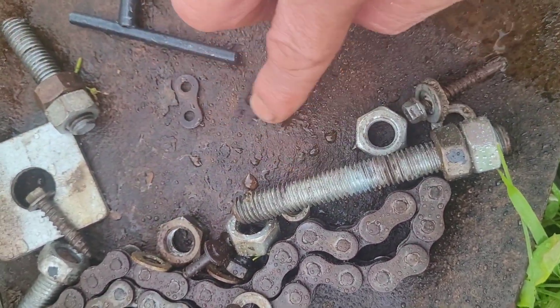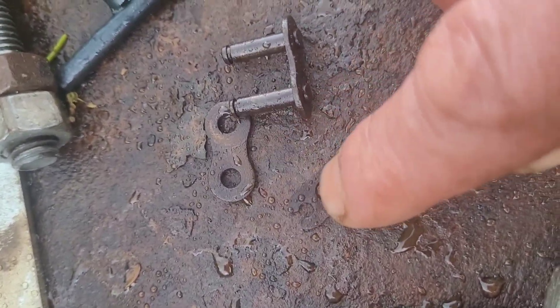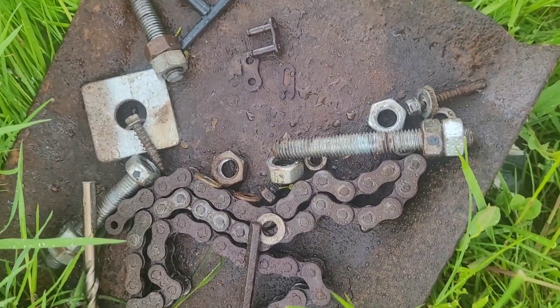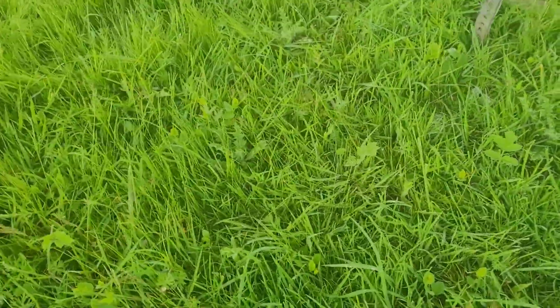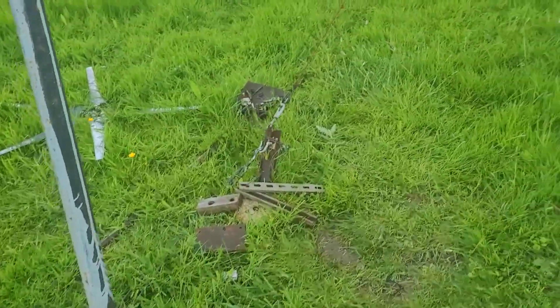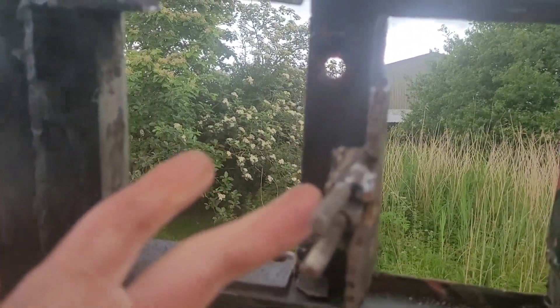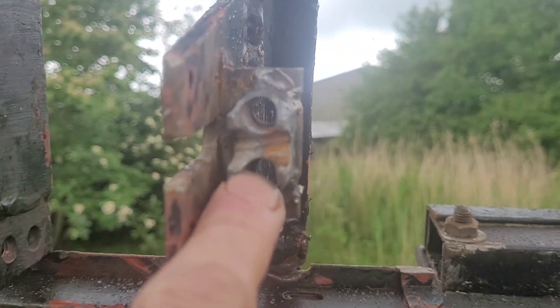There's the chain, the three bits for the chain, just the nice rusty colour — look at that, like camouflage — and that's the chain, which is essentially 28 tooth on the drive shaft and 18 tooth on the motor. That's the 28 tooth gear.